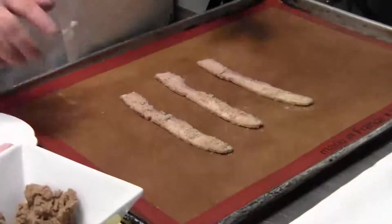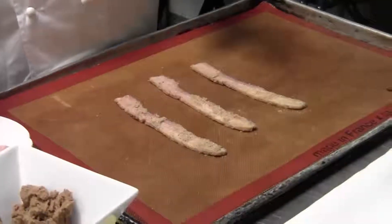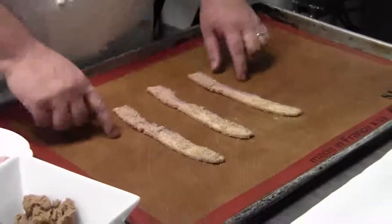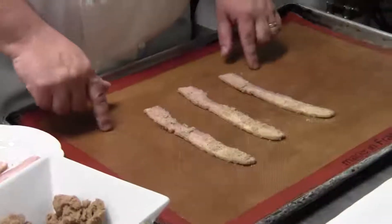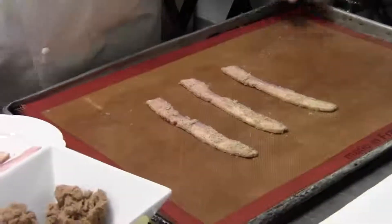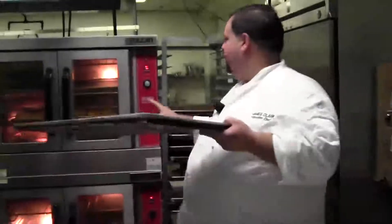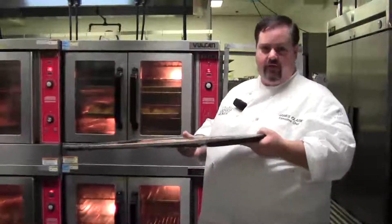This silt pad — you can also do this on a nonstick cookie sheet or on a piece of parchment paper. The silt pad helps with nonstick, which is what we use here in the restaurant. I'm going to take these and put them into an oven that I've already got preheated to 350 degrees.